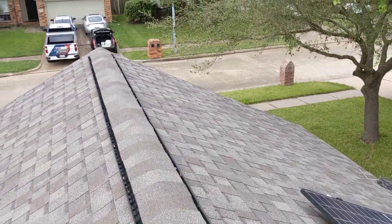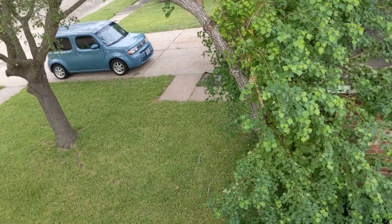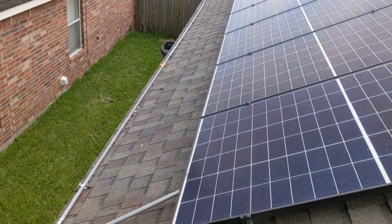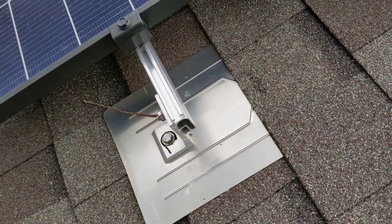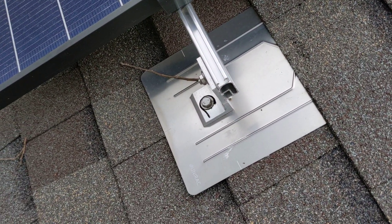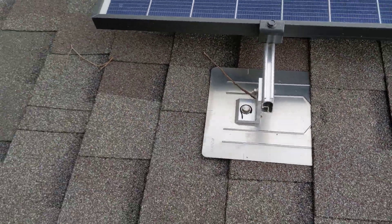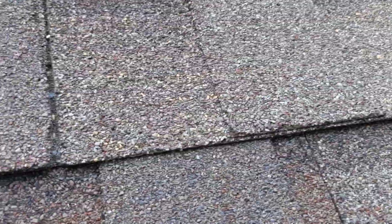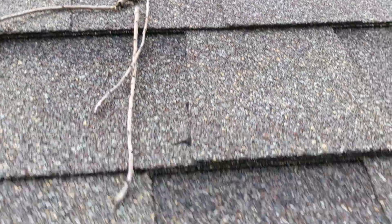Now we'll walk around to the back of the house to get a more detailed look at those short railings and the one that wasn't mounted. Here's a much better implementation of installation — it has flashing and the mount. There's no way water's going to get in that. The first solar company did not do that.